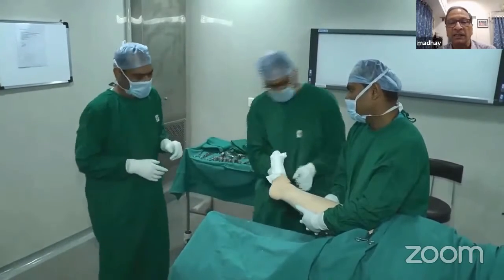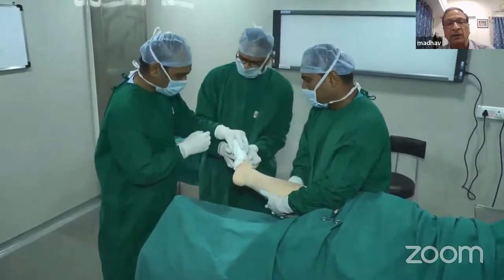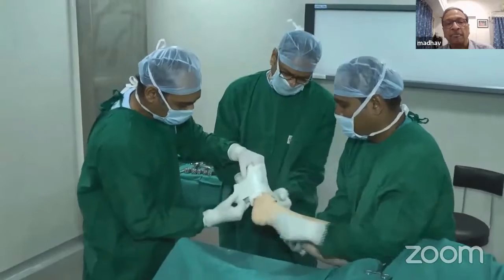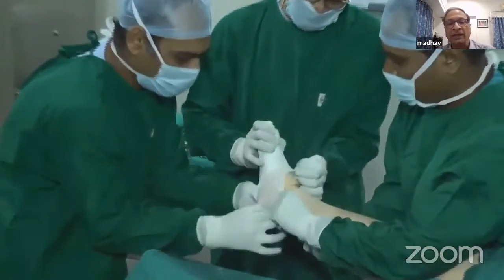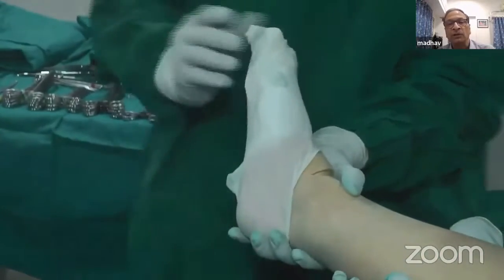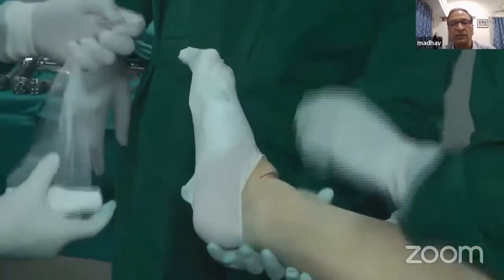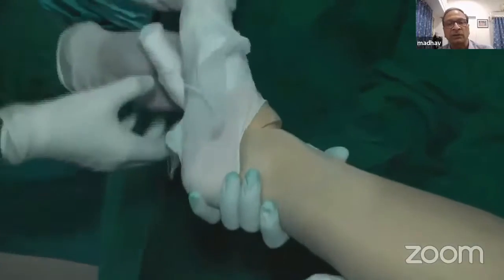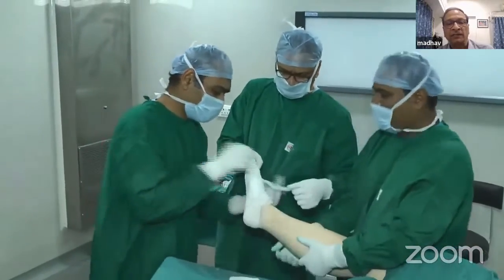Depending on the surgical area you are operating on, you need to cover the part of the foot you are not going to operate on with a mop, which you tie a knot around. To keep the mop in place, you turn a glove over it so that it remains in place. You can also put an extra bandage to secure the glove so that it doesn't slip off.